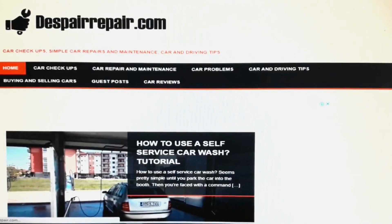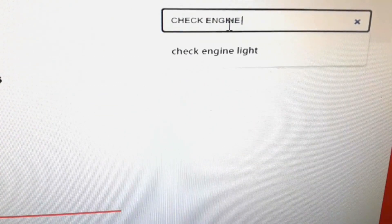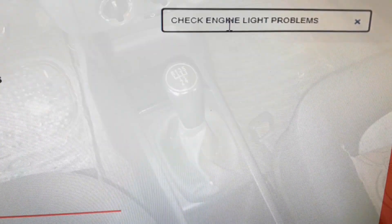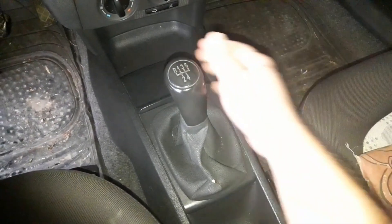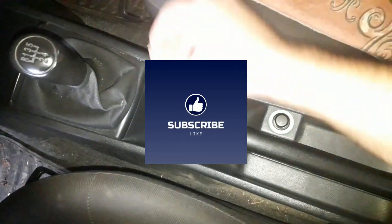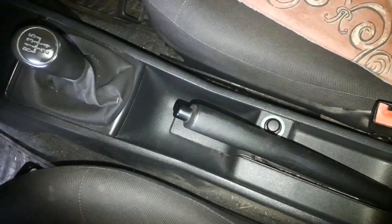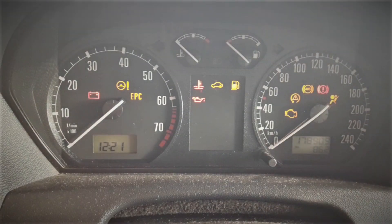Be sure to visit us at our website DespairRepair.com where you can find more useful car and driving tips. When checking the brake lights, best put the car in neutral for stick shift cars and park if it's an automatic. Also pull the handbrake — this isn't that necessary, but it's a lot safer.